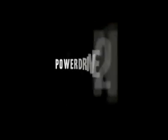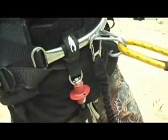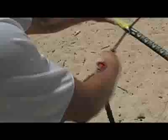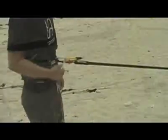The PowerDrive 2-in-1 control system comes standard with our quick-releasing bypass leash, which can be connected in two different locations depending on your preference. By connecting the leash above the QR harness loop, you guard yourself against accidental activation of the QR. If you need to completely disconnect from your kite in this configuration, you must also activate the QR on the bypass leash.